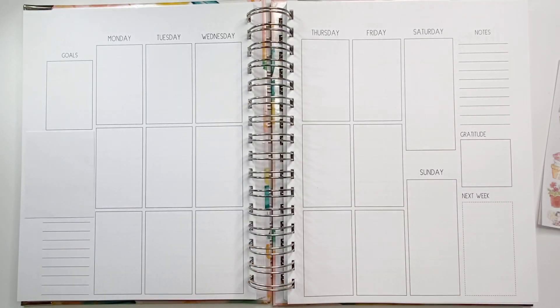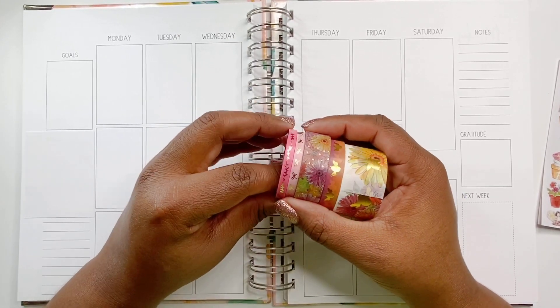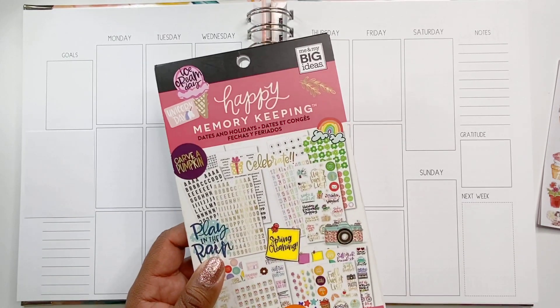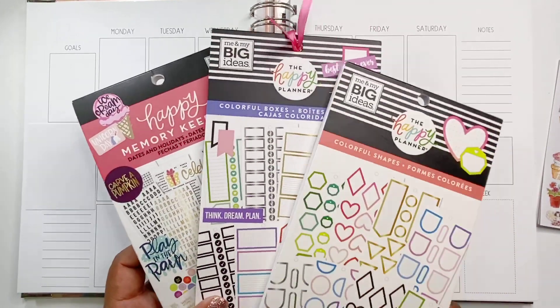So in addition to that, these are the three washi tapes that were included in that box, and I pulled out two additional washi tapes from Simply Gilded that I may consider using. I also considered using these Happy Planner sticker books as well.